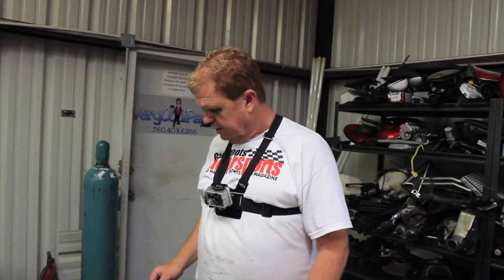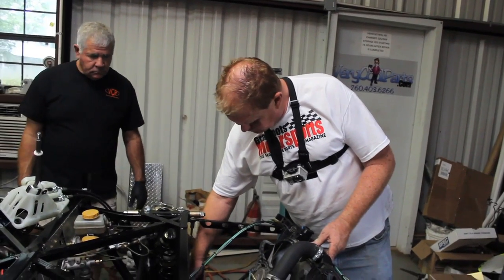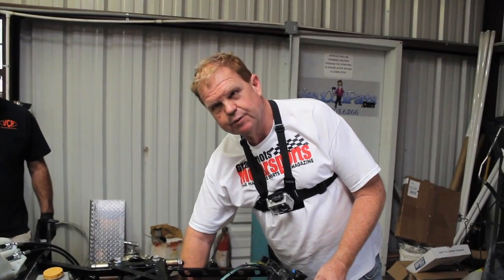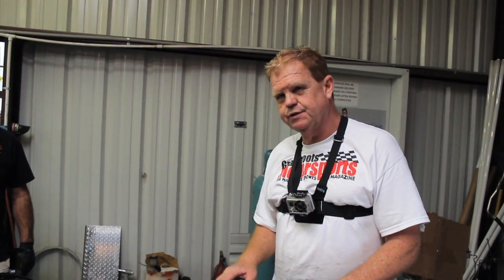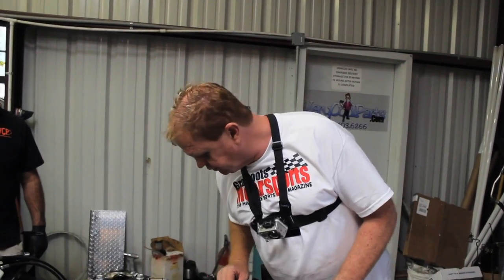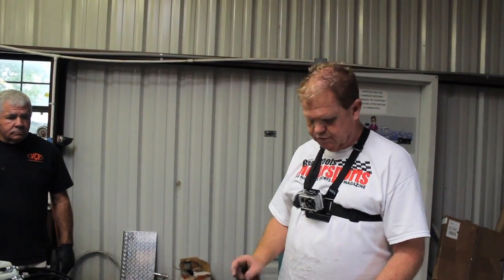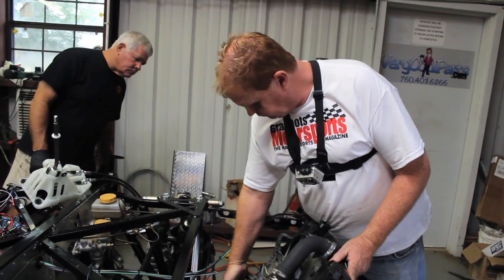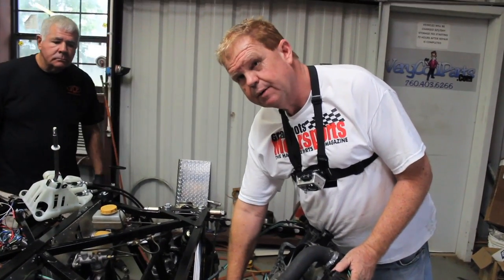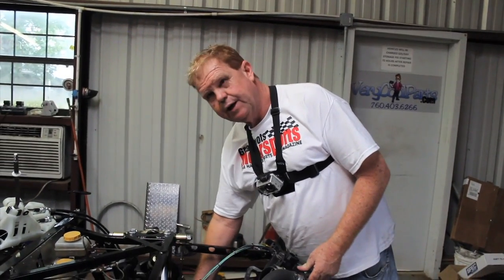We're back to working on the cooling system and putting the radiator in. We found a little snag here - the lower radiator hose comes directly in contact with this steering rack loop. The later kits are going to have that moved up, but since this is an early kit we're going to have to fabricate some. So we took a stack of washers - about 3 quarters of an inch tall - and put them between the rubber radiator mount and the pin on the bottom of the radiator so it moves it up. Now we can clear our bottom radiator hose.